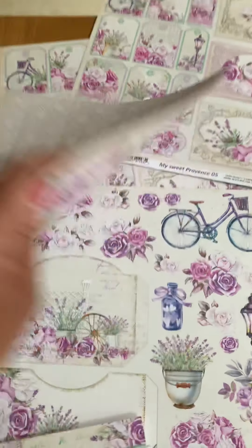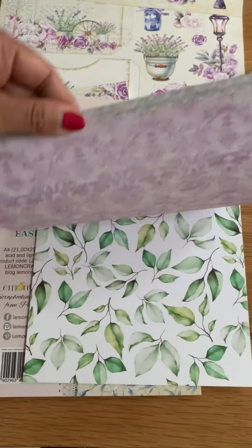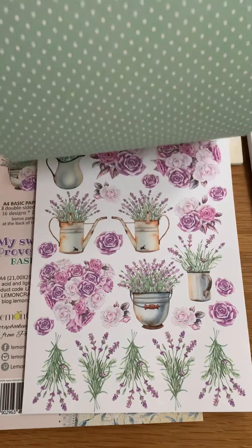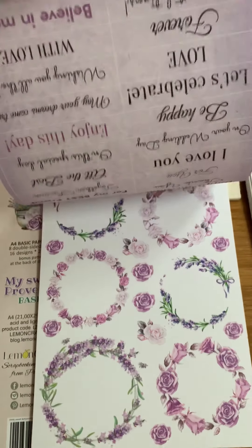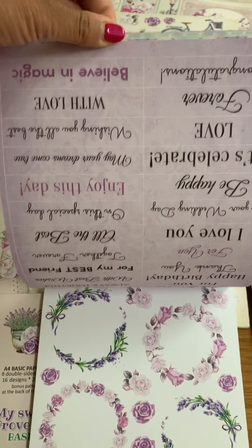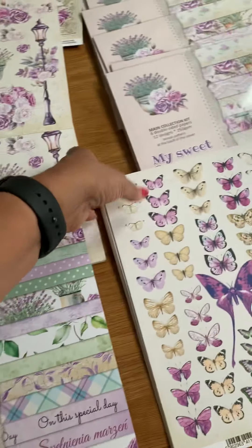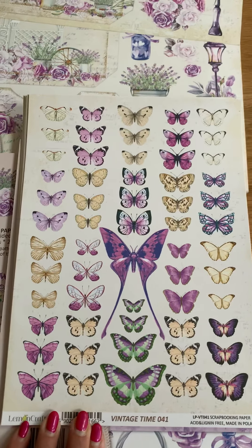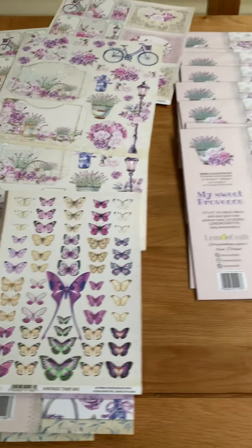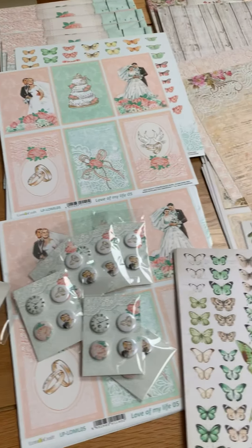Then we've got the same papers but in A4, so if I just quickly show you — there's leaves there that you can cut out to add to your cards, lots of beautiful papers, and sentiments there. And then finally the butterflies that will match with it. Those are the items that are in, and I will put another post on later saying what's actually available with the exact prices.